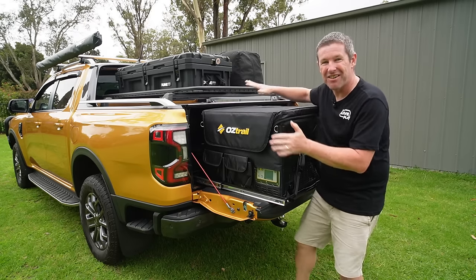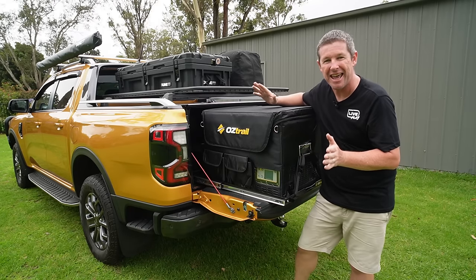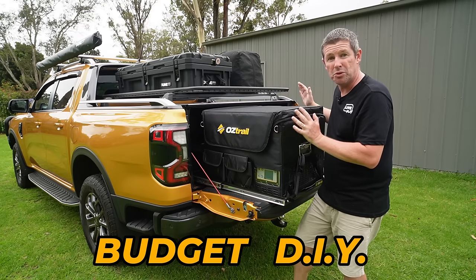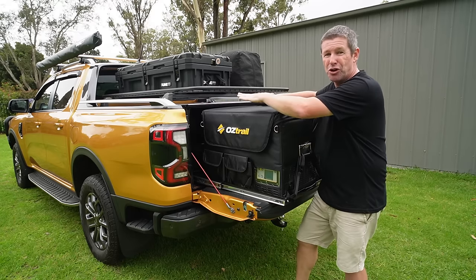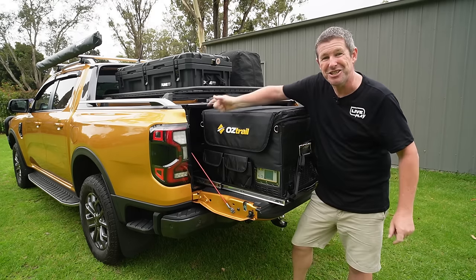Welcome back everybody to a quick series on the fit-out and little mods we've been doing to our Ranger Wildtrak. This will help anyone out if you're looking to do a real budget, removable, DIY fit-out in the tub of your ute. It's really economical, and it all fully pulls out with no mounting fixtures at all. Come along as we show you how.